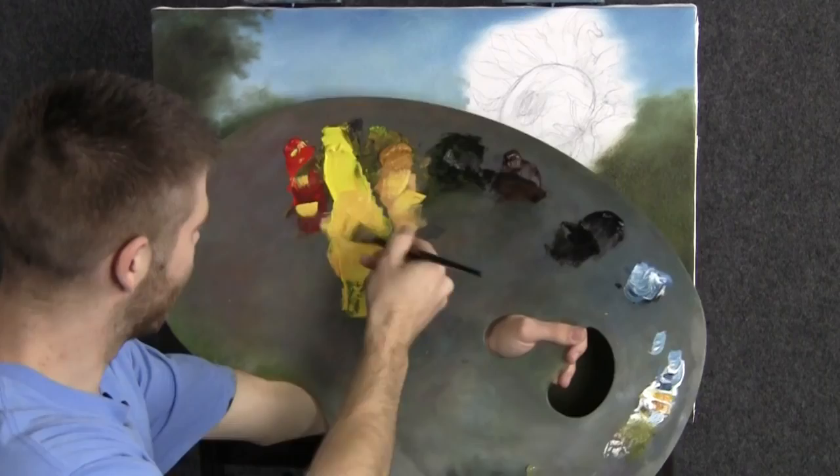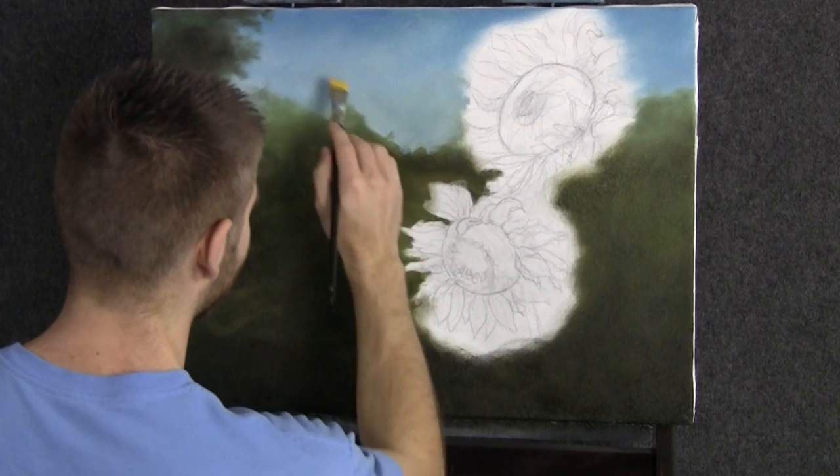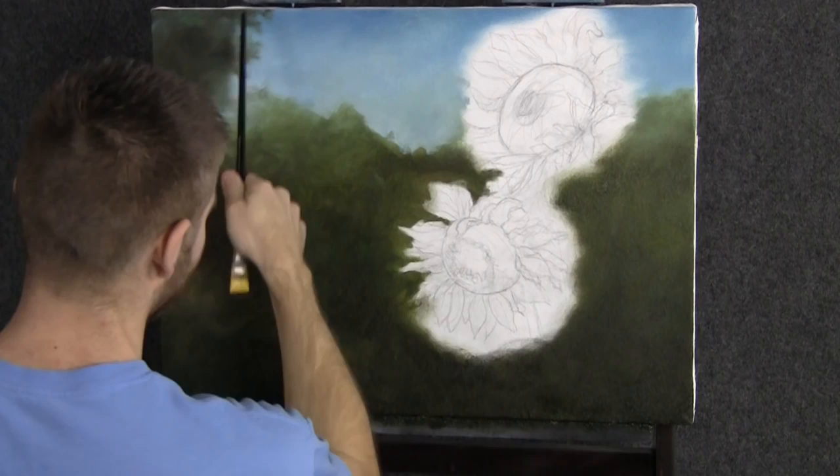I went ahead and repeated the same process as I did with the green up there with the blue, and then I sort of melted them together. There's a little tree on the left there.